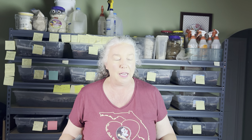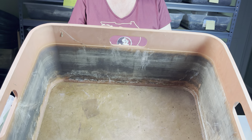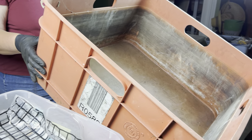Let's get into tonight's video. I am very excited and I hope you will be too. I am moving into a big baby bin for the first time. So meet Orange Julius — here is my new baby bin.